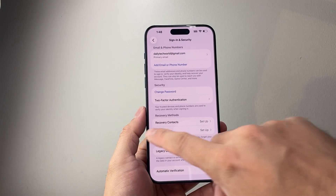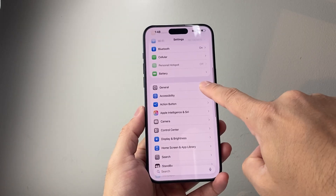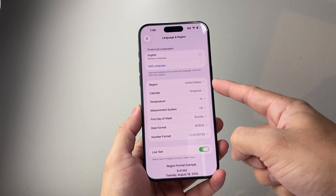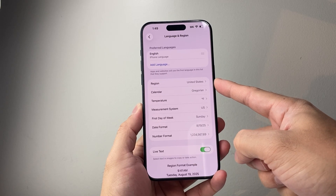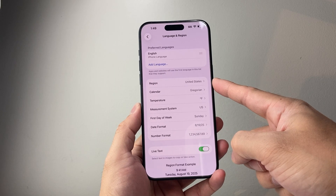Another thing to check is in Settings → General → Language & Region. Make sure your region is set to the United States, as currently U.S. passports are supported. Other regions may be supported as well, but the U.S. is confirmed to work.